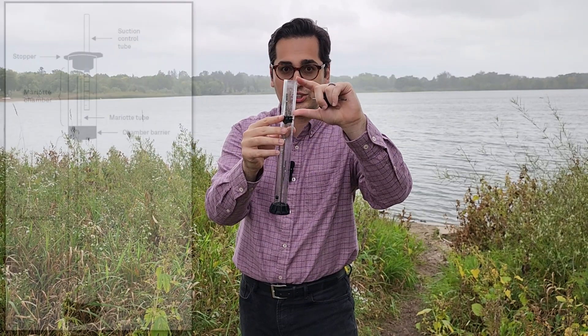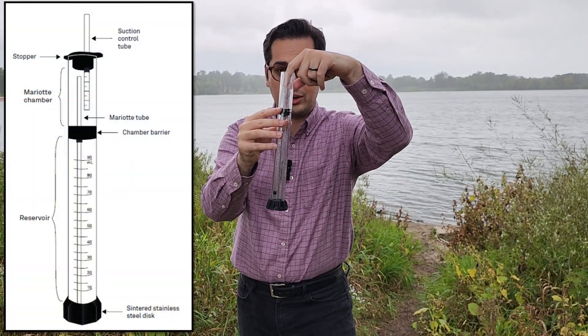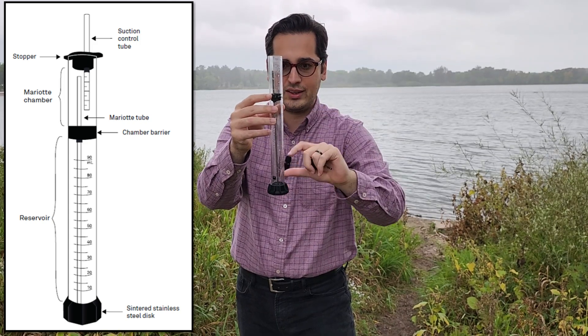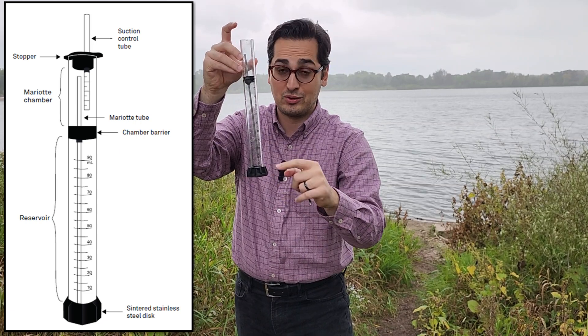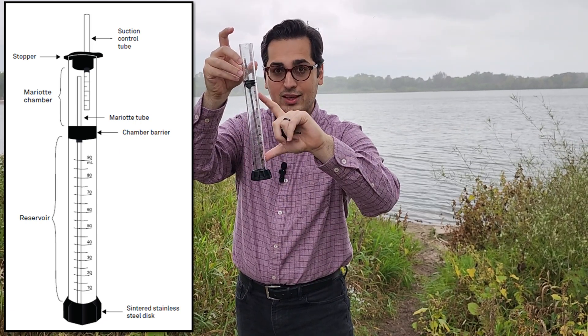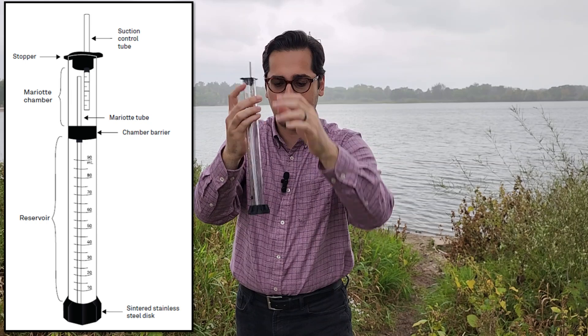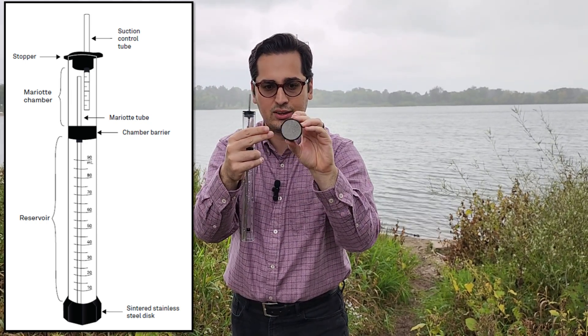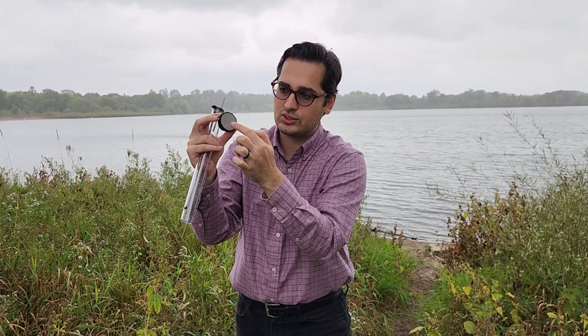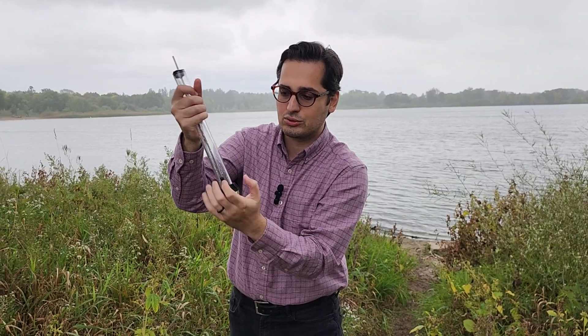Then we have the Marriott chamber over here. There's another tube — this is called the Marriott tube. It goes all the way down to this reservoir, and the reservoir is also gradually marked so that we know how much water we have in it. The last thing I want to talk about is this stopper and a stainless steel disc over here. This stainless steel actually has a lot of pores in it. There are pores in the soil as well, and the pores in the soil create the suction, and water inside this reservoir infiltrates into the soil.